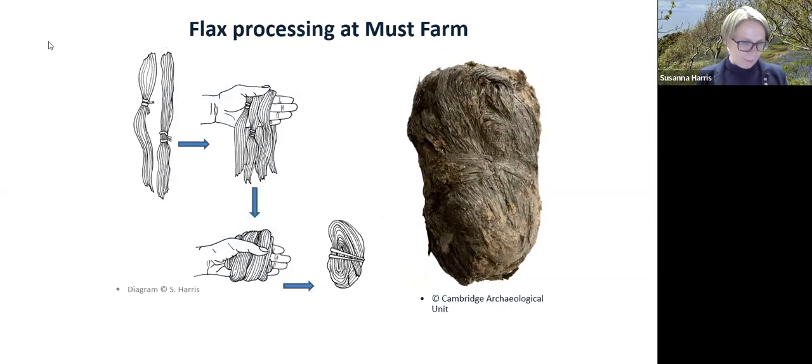The flax plants were grown somewhere potentially in the vicinity, then harvested and processed. The fibres are found underneath the stem and need extracting. At Must Farm, the flax plants were harvested and strips of fibre removed from the stems, then worked into aligned bundles — like ponytails — wrapped together, possibly around a hand, to create these bundles. These are stores of fibre, not yet yarn; they're the raw material, very carefully kept.